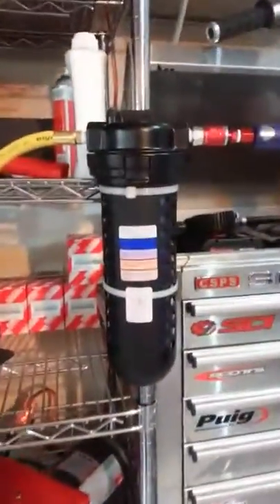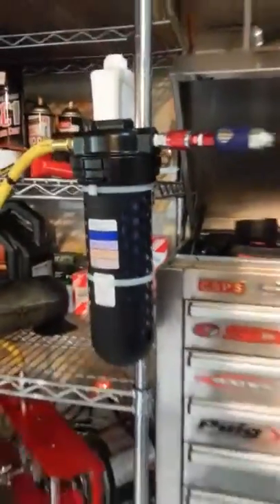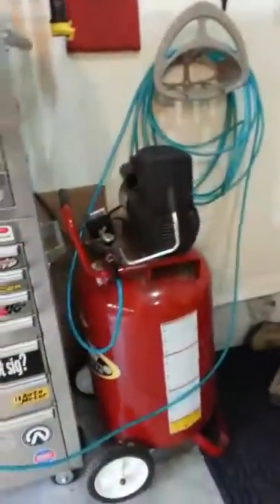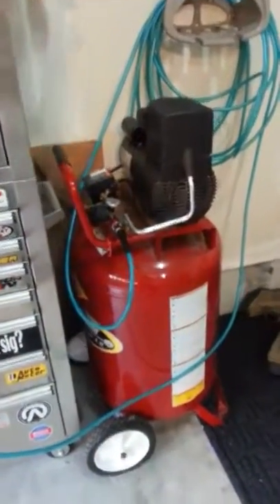We've got a nice big air dryer, and that goes in the 50-foot hose down to my oilless compressor, which is about 27 gallons. It rarely turns on.